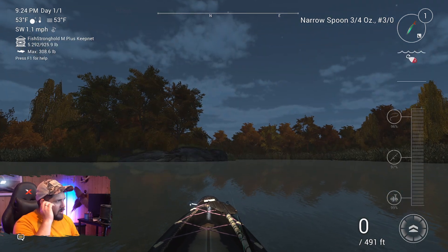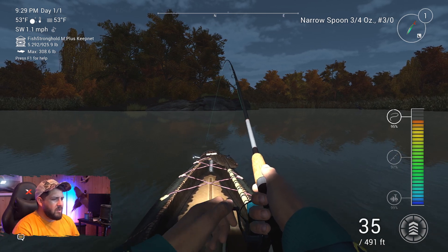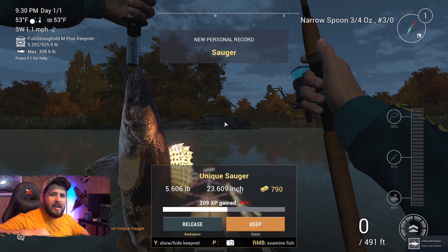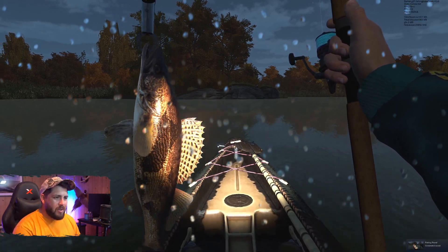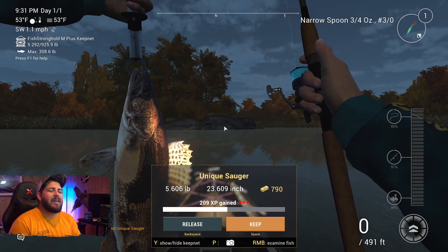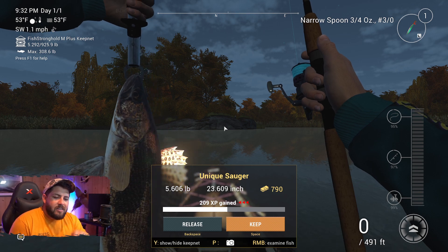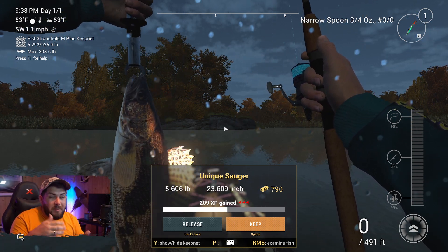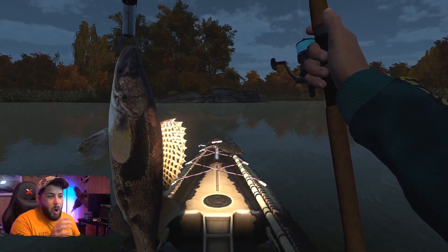We've got two so far on the twitch retrieve. Let's switch to a stop-and-go and see if that changes things. This one feels a little heavier — I don't know if it's unique-heavy though. Come on, fingers crossed — oh it feels good, it feels good! Check that out — that's what I'm talking about! And who do we have to thank? Gaming Harry! We tested his spot and it worked out. The crowd's going wild — give Gaming Harry a hand! Hit the like button for Gaming Harry. The unique sauger of Emerald Lake — I know some people really want to catch this one, so I hope this video helps.